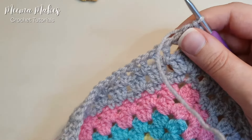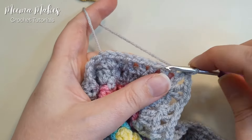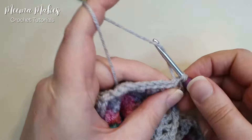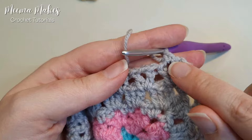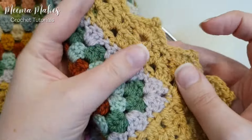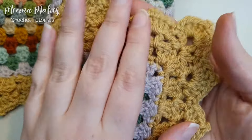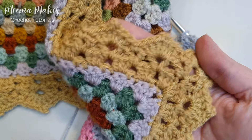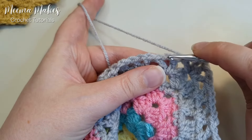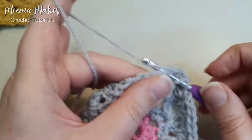Now we're going to start the final round. I'm not going to do a starting chain — instead, into that chain-one space of that V stitch I'm going to make a single crochet. Then in the next V stitch we're going to make one of these shells — sometimes called scallops — with a pointy bit. To make a shell, make three double crochets into that V stitch's chain-one space: one, two, three.